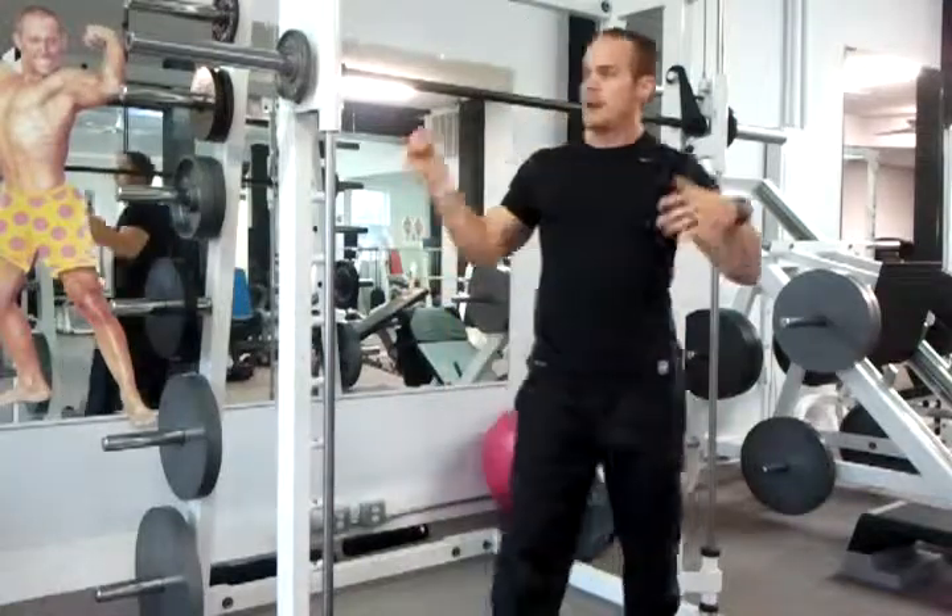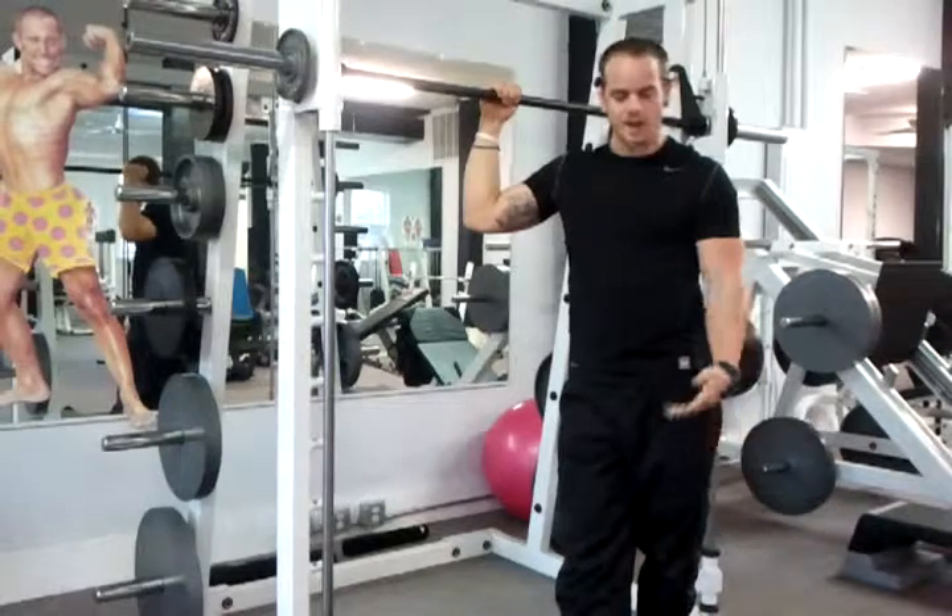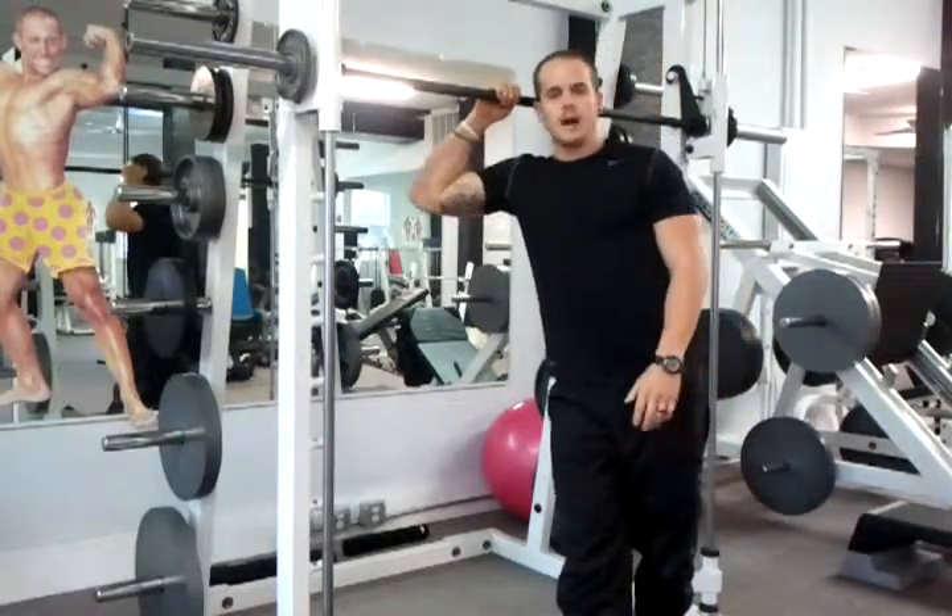Add this to your normal program — any kind of workout program you're doing: cardio, strength, body weight, whatever it is — try it out. William, BeyondGymWalls.com. See you guys later.